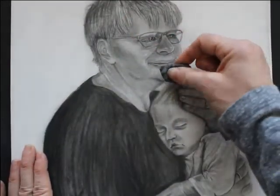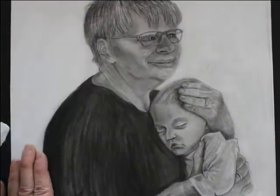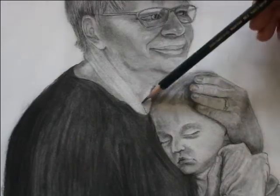Your kneaded eraser is a great tool for creating texture, like you are seeing me do here. Simply just dab the eraser in areas where you want a little bit more texture, highlights, and definition.